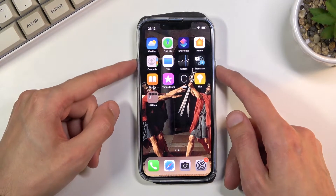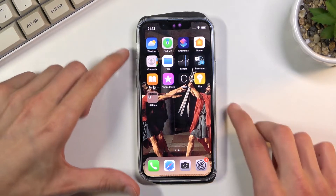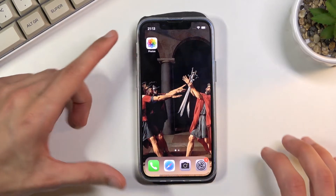You'll get a sound and also this animation. The phone is muted for me so there was no sound, but normally you would hear it. And once you have captured the screenshot,